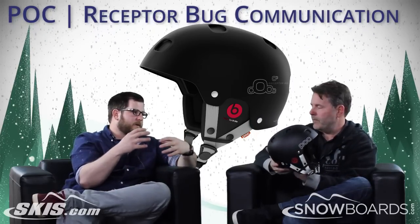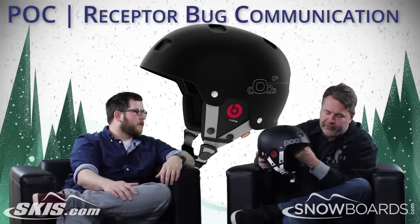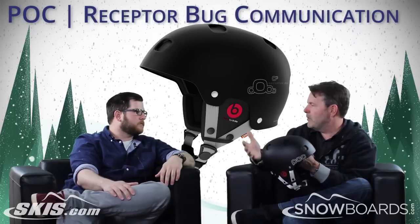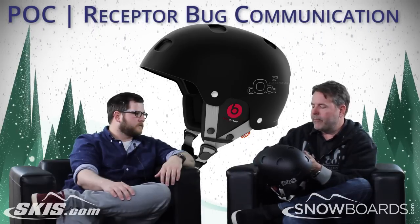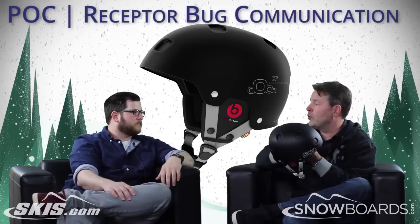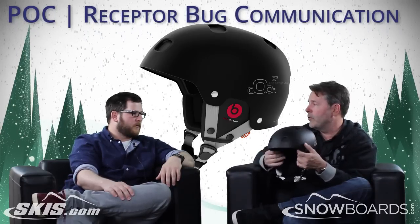With the Communication and the Receptor Bug Adjustable, who's the customer here? It's really the same customer — an all-mountain skier, anybody that's not racing specifically, free ride, freestyle. The Communication is just for somebody who wants to always be in touch or have really great sound piped right in through the helmet.